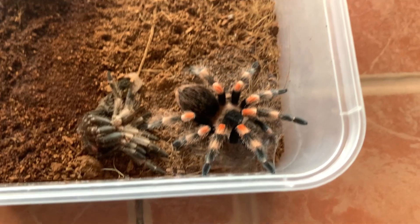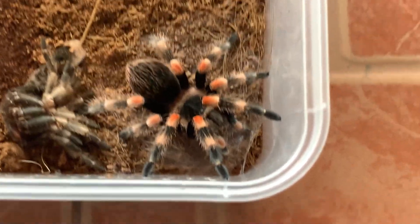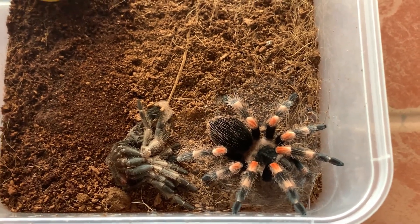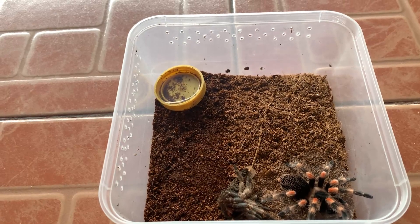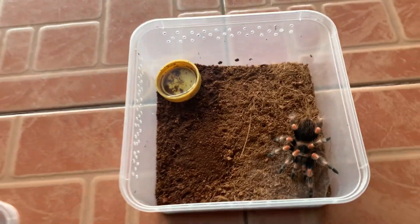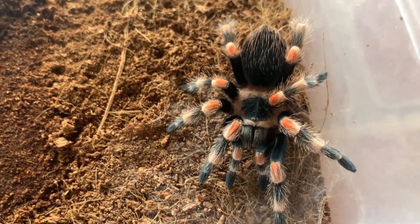You see, after the molt the colors really come out. What a gorgeous girl! And you notice there's a web — she laid down in it to ease the molding process. What a beautiful lady — the colors really come out when she molts.